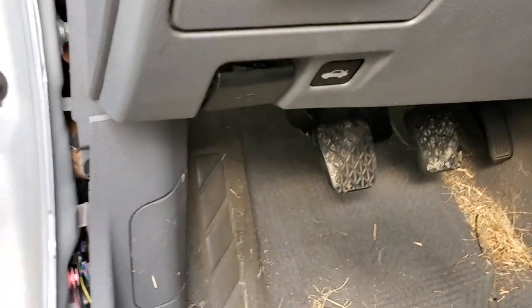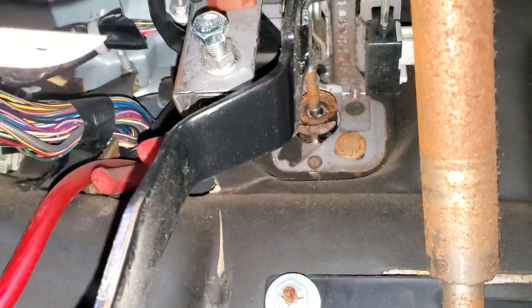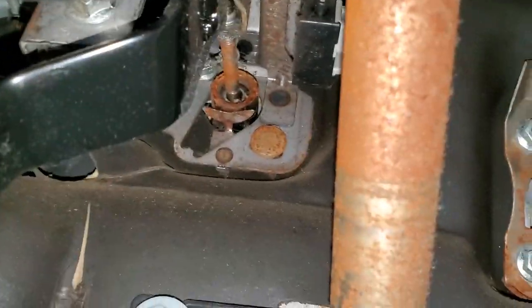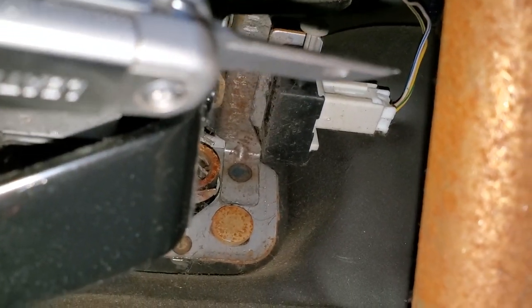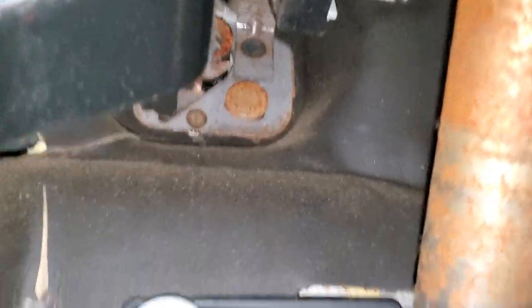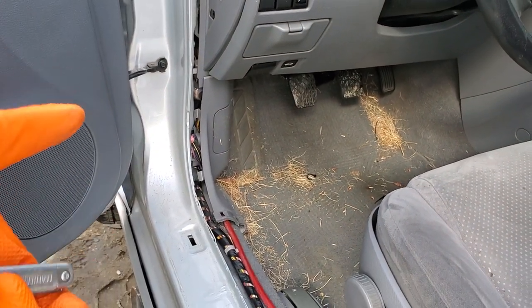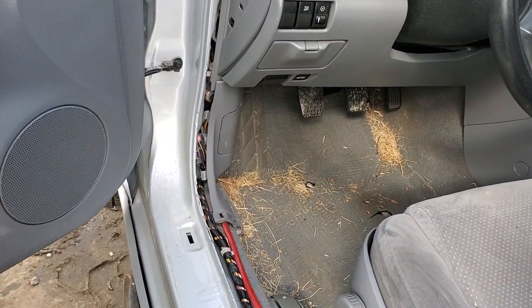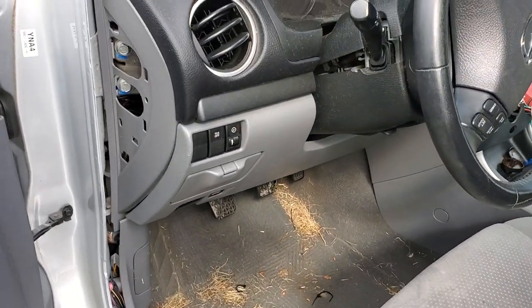This particular model is a manual, so I want to point out the location of the clutch safety switch. It's a safety device that prevents you from starting the car unless you're pushing the clutch in — it's way up there. You can disconnect it and bridge those two wires together to bypass that switch, but I really don't recommend doing that unless it's a troubleshooting step, because the effect is you'll be able to start the car even without pushing in the clutch.